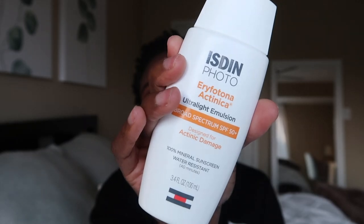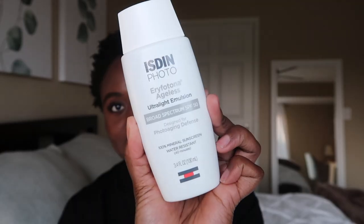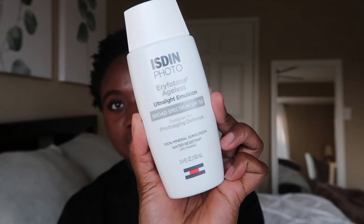The ones we're going to be talking about today are the Isden Photo Aerifotona Actinica, which is their untinted version, and the Isden Photo Aerifotona Ageless, which is tinted. We will start out with the tinted one. As far as my skin type, I have oily, acne-prone, sensitive skin.